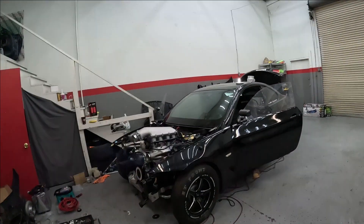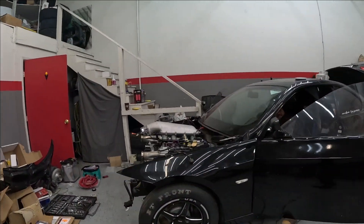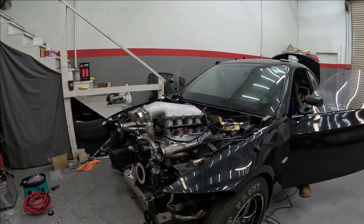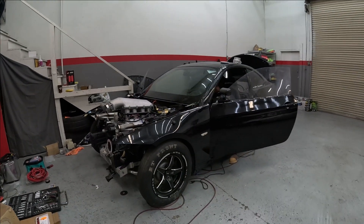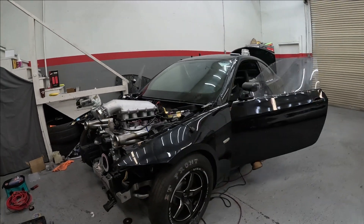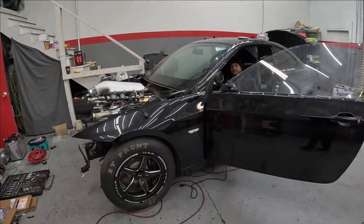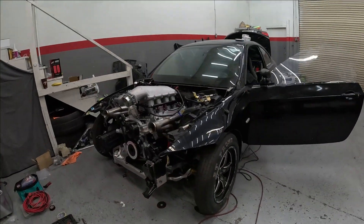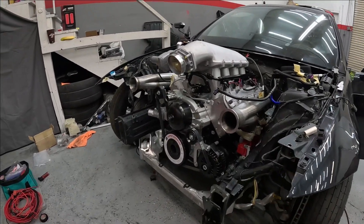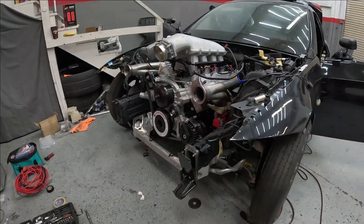Whoa! Damn! Damn, bro — this is so sick! I'm so happy right now, I'm like a little baby. It was amazing. I told you we did something with the settings. Guys, I'm so happy I got this V8 in here. I'm gonna be whooping — just kidding, we're gonna be having fun and racing.